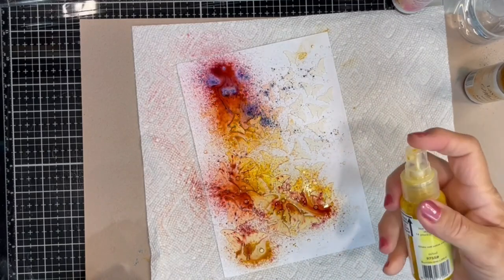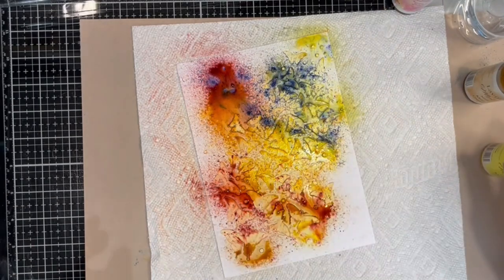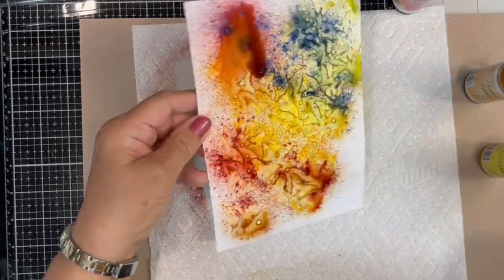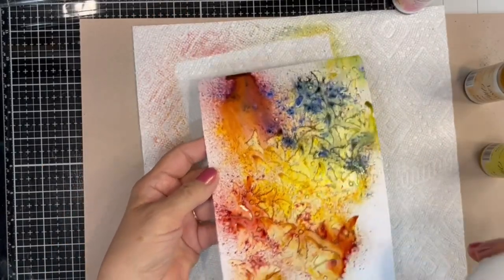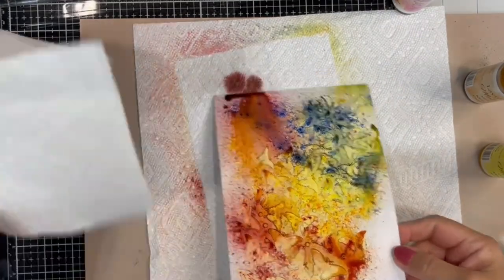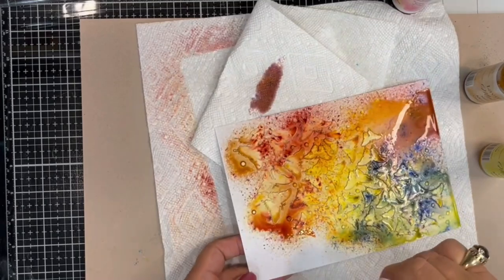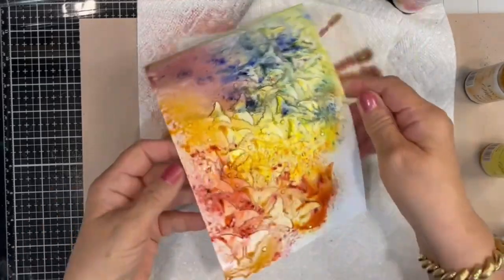Quick tip on the mystical sprays: when you're done using them, open them up and pump some clear water through them to keep them from clogging the straw part. Now I'm going to add water with the mister, and I'm going to move the card around to mix the colors. I'm even going to bring in my watercolor brush to spread a little bit of the color. I will be drying off large sections of color, and I'll even be reapplying some mysticals mica spray.